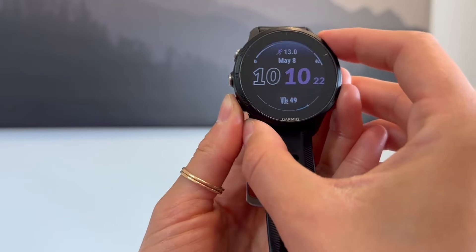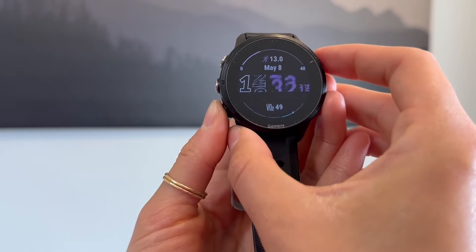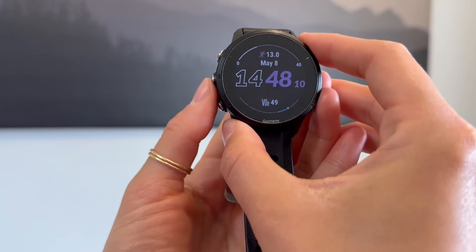And then you can change the background color as well. So if you like white — I like black — so I'm just going to apply it. And that is my watch face.